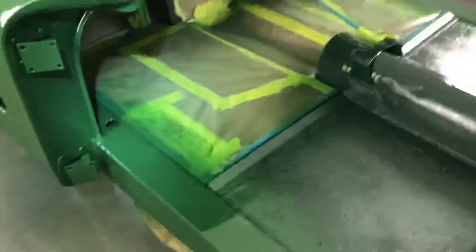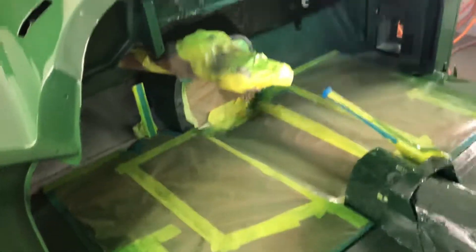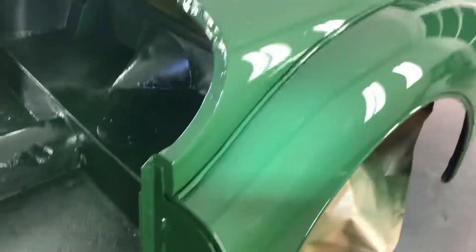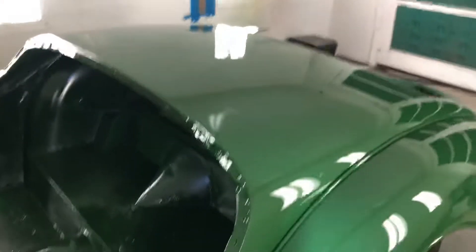Look at all the inside too. It's quite a big paint job — the top and the bottom, inside out — and she's looking pretty snazzy now.